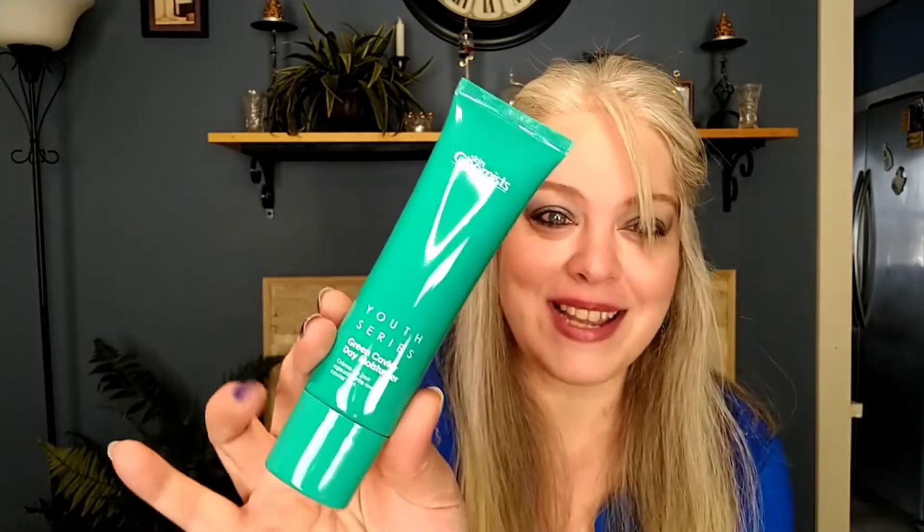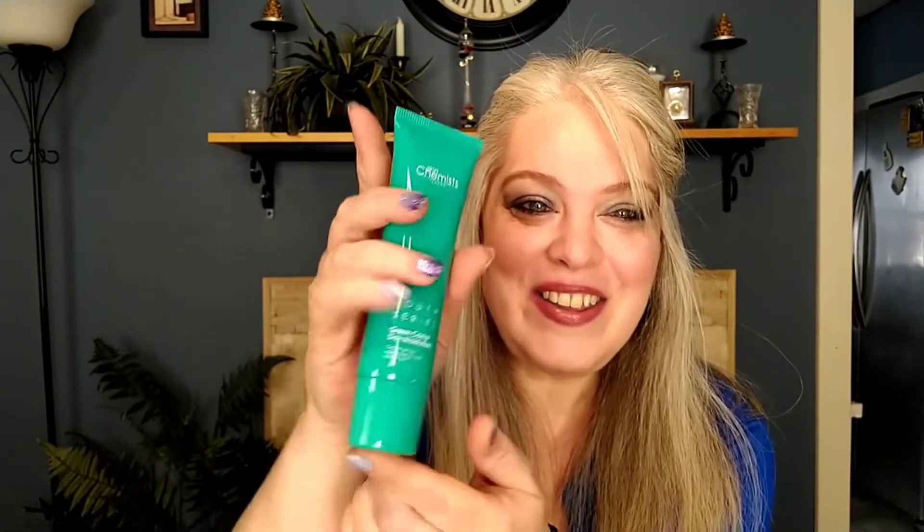Next we have the Skin Chemist Youth Series Green Caviar Day Moisturizer. I love the packaging — look how pretty that is. It's March, so I love the green. The shape is like an oval — how cute! Some more skincare, I will not complain about that.